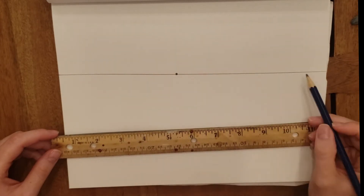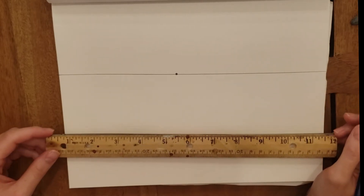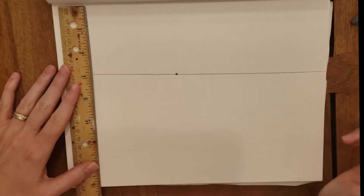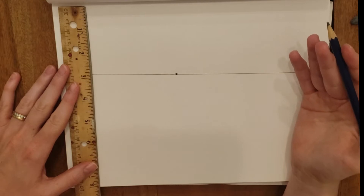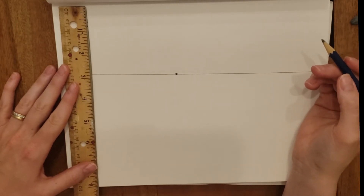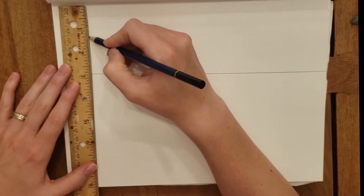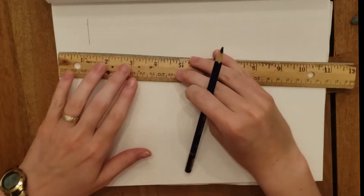I'm drawing these lines darker so that you can see them, but remember we always want to draw light until we know we've got it right. When we're making one-point perspective cubes, we want to make sure that we understand a few vocabulary words. We want to have some right angles when we're drawing our rectangles or our squares.